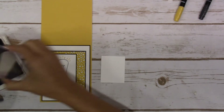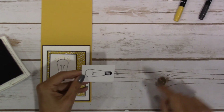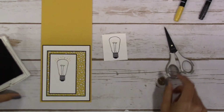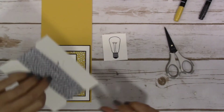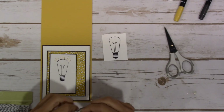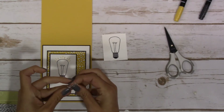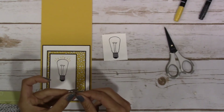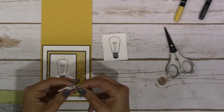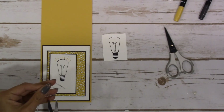I'm going to let that dry for a minute, and while that's drying I'm just going to tie a little bow with our twine. I didn't do anything fancy with it, just a little tiny bow, and I made it kind of small-ish — about like that — and then just trim this off.